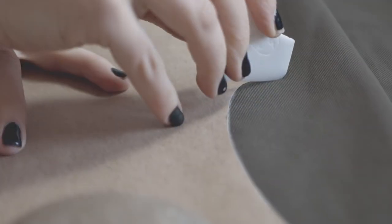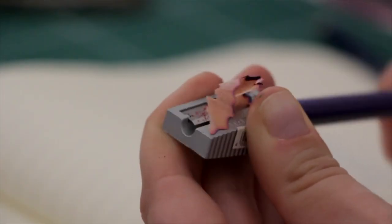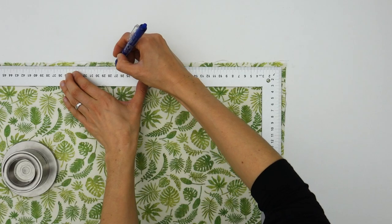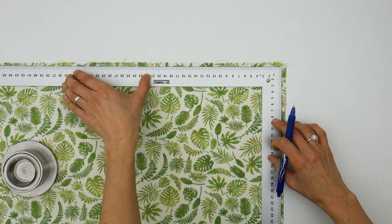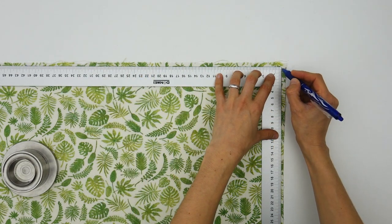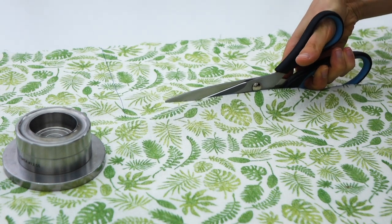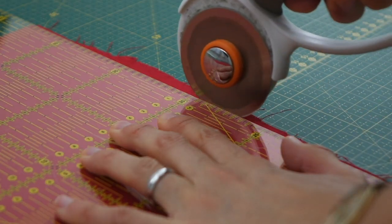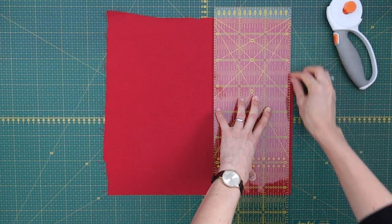To trace the rectangle on the fabric, we can use tailor's chalk, a sharp pencil, a pen of any kind, or — and that is really useful — this friction pen since the ink is erased by the heat of the iron. Anyway, for this project our tracings will be hidden within the seams. To cut your rectangle, you can use sewing scissors or a rotary cutter on a cutting mat, if you are the lucky owner of one of these.